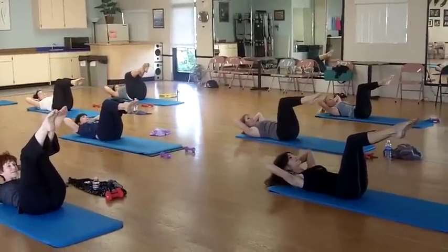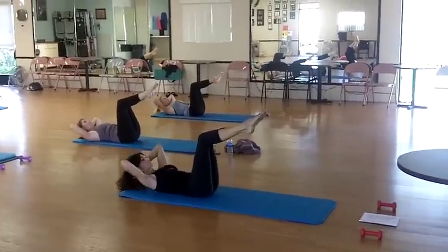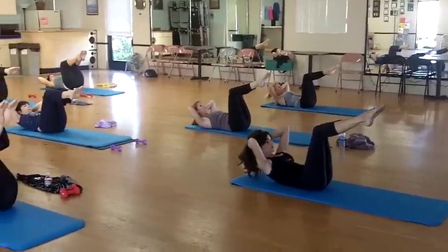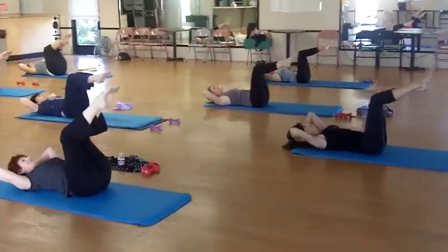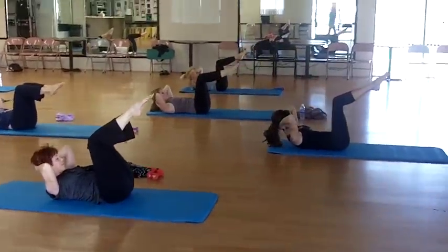We go quick for 8. 3. And 2, 3, 4, 5, 7. Stay up on 8. 5, 6. Lift your butt.